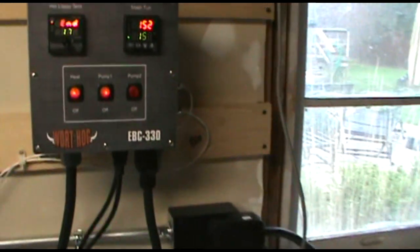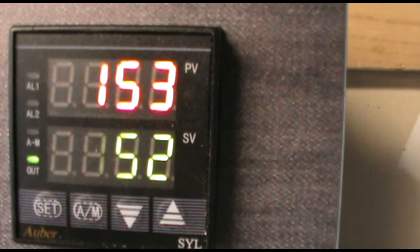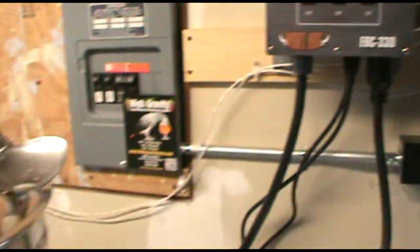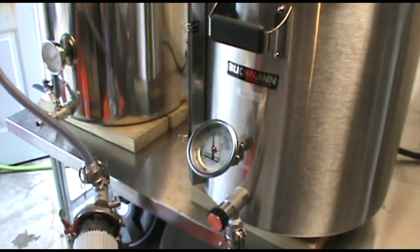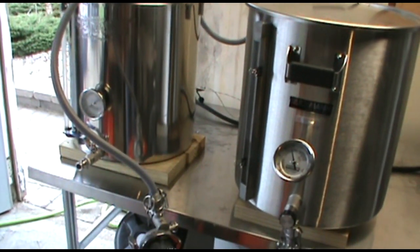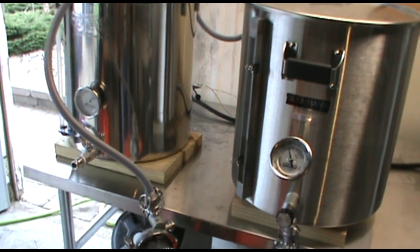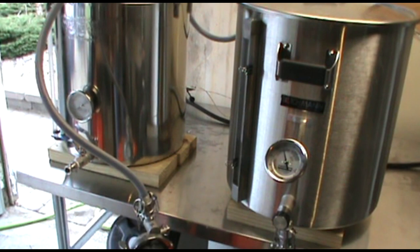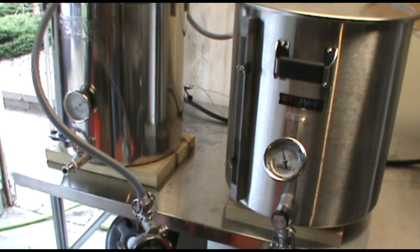My mash is maintaining very well at 152. The pump is coming on and off when needed — which is awesome. It just went off because the temperature went up to 153, and it'll let it settle back to 152 before it kicks on again.